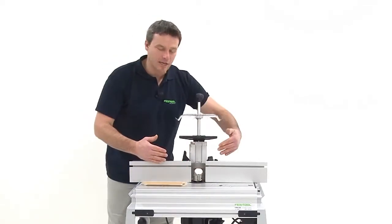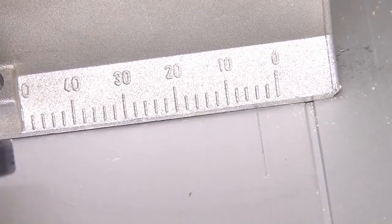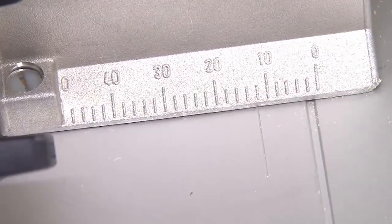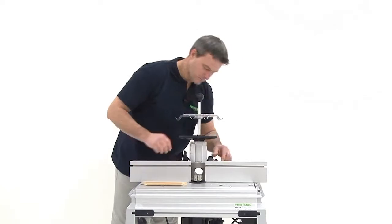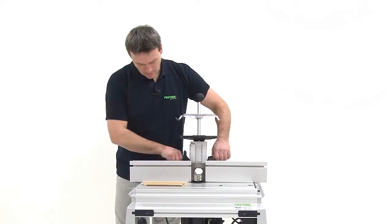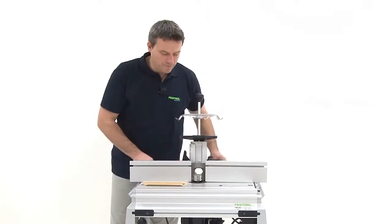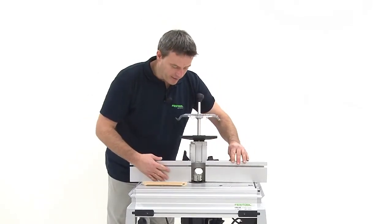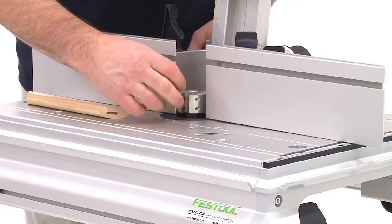8 mm depth means I have to put the stop 8 mm further back. I can do this very easily with this scale. Now the fastening screws are tightened on both sides. The alignment roller is pushed to the front, so that I have as small an area as possible to mill.